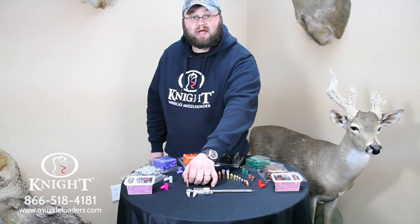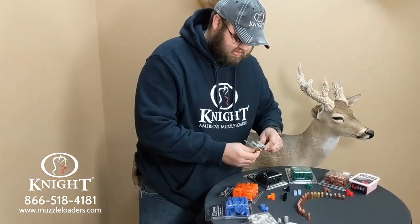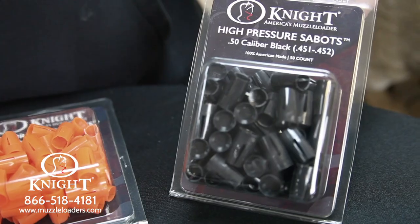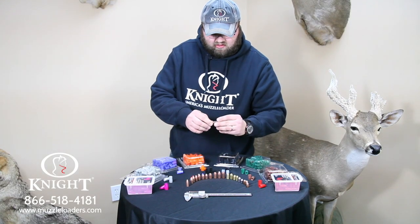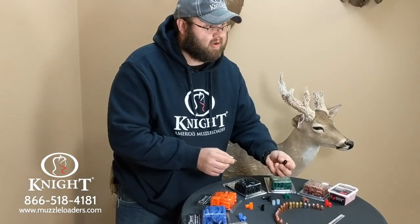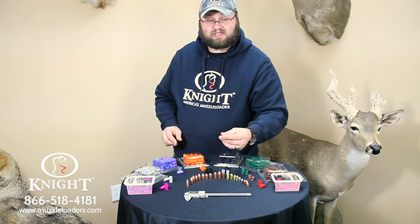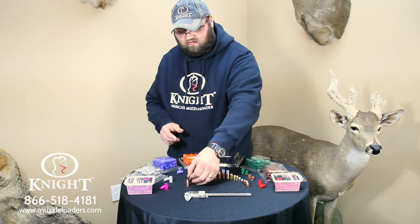Another great bullet offered by Knight Rifles is our new black tip bullet. This bullet is a .451 diameter bullet. It can be shot in our black high-pressure sabots offered for .451 diameter bullets — it fits in there great. It can also be shot out of the Harvester crush rib sabot that Knight Rifles offers for easy loading. Another way this bullet can be shot is bore-sized in a .45 caliber rifle, and they shoot phenomenal out of bore-sized rifles in .45.